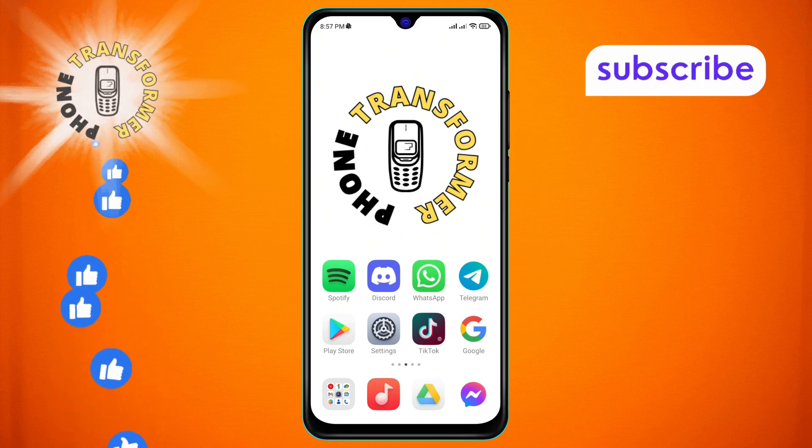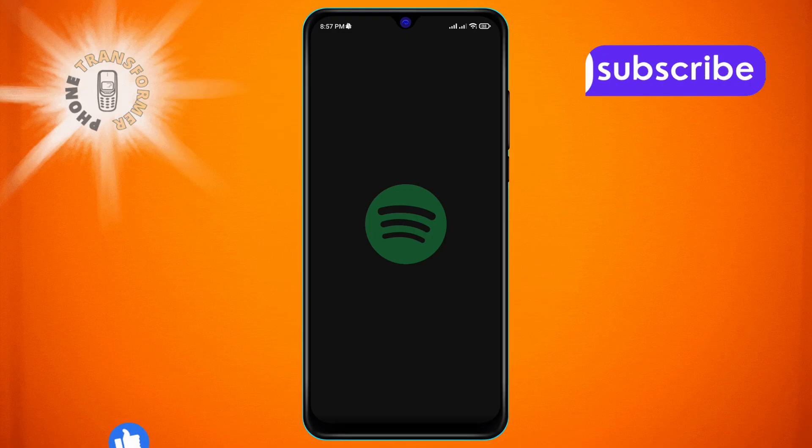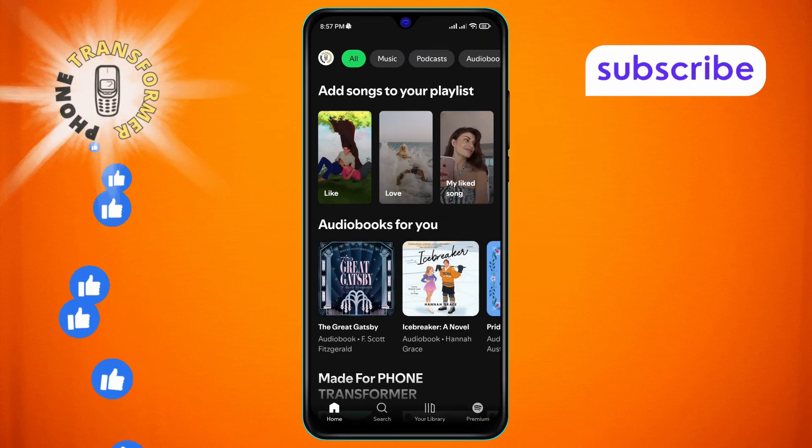Step 1. First, grab your Android phone and open the Spotify app. Make sure you're logged into the right account before we begin.